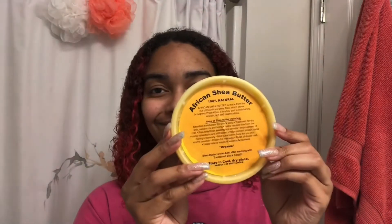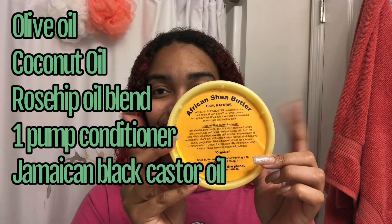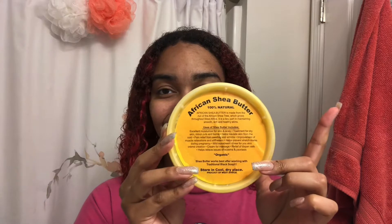I'm just rinsing out my conditioner. I actually didn't put anything extra in; I just made sure everything was out of my hair. If it had been my first time, I do two shampoos and then one conditioner.